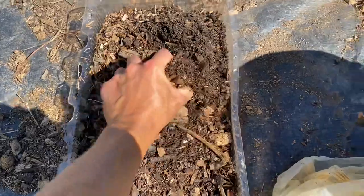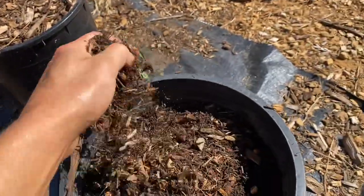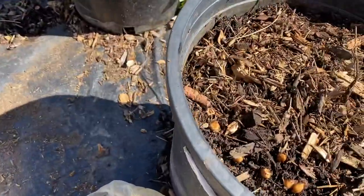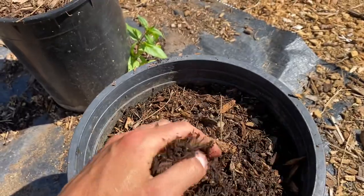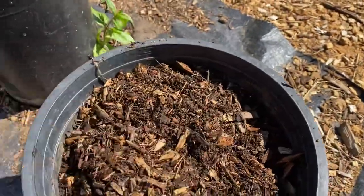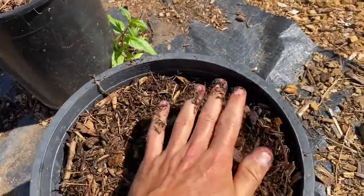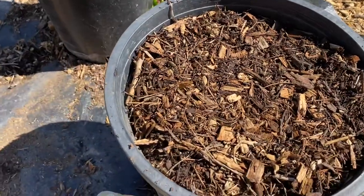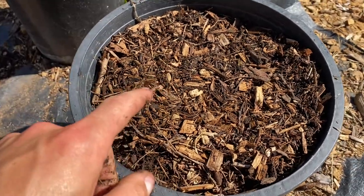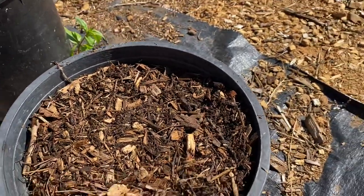Then just get some mulch — slightly composted wood chips. The size I have in my hand normally works out really well. The seedlings will push right through that in the spring, so these will come up for you in the spring. You leave it the rest of the summer and winter; you have to keep watering this container and make sure it's moist. It'll come up for you next growing season.